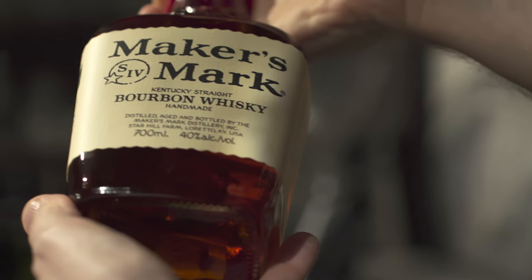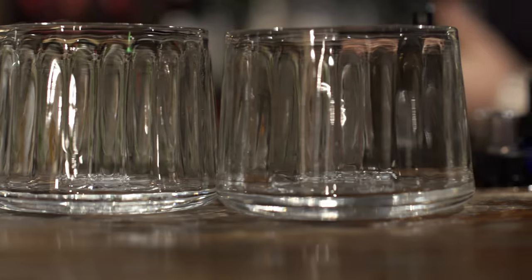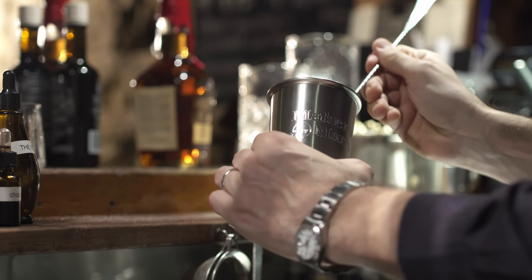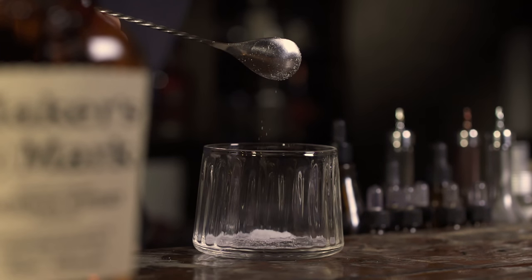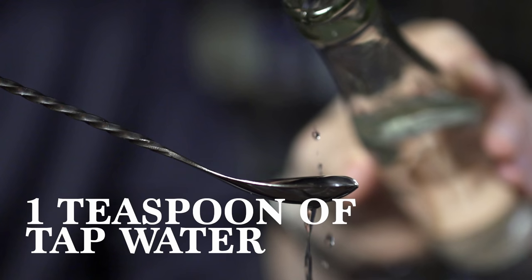Firstly, you'll need a bottle of Maker's Mark, then appropriate classy bastard glassware. Start by placing one teaspoon of caster sugar into your classy glassware. Now add one teaspoon of ordinary tap water.